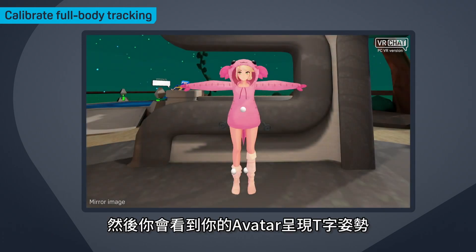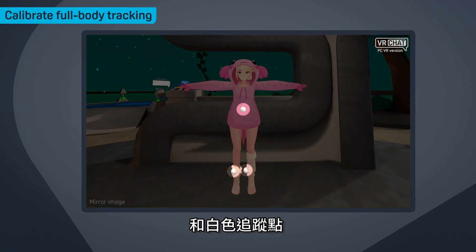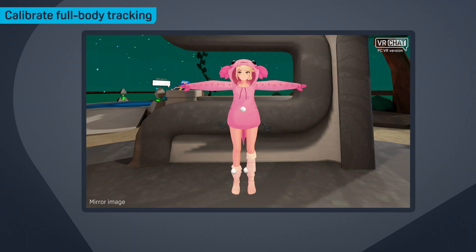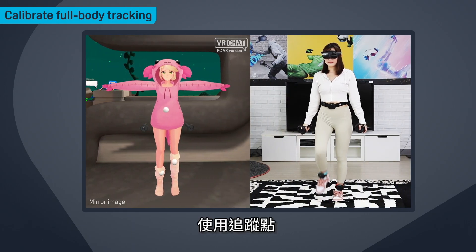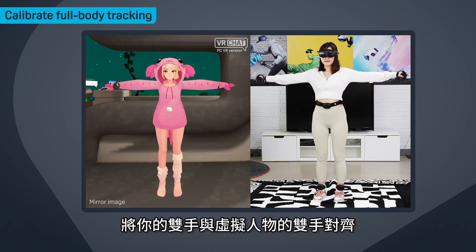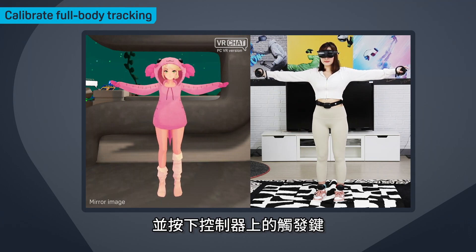You'll then see your avatar in a T-pose and white tracking points corresponding to the Vive Ultimate Trackers on your body. Align your body with your avatar's body using the tracking points, then align your hands with your avatar's hands and press the trigger on each controller.